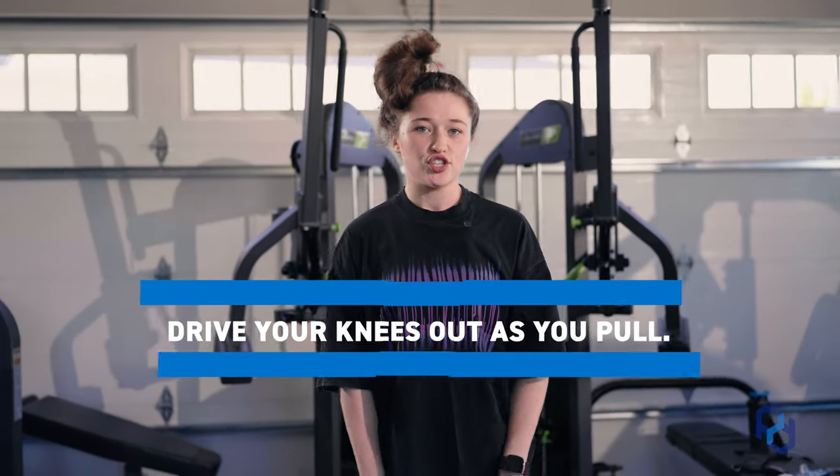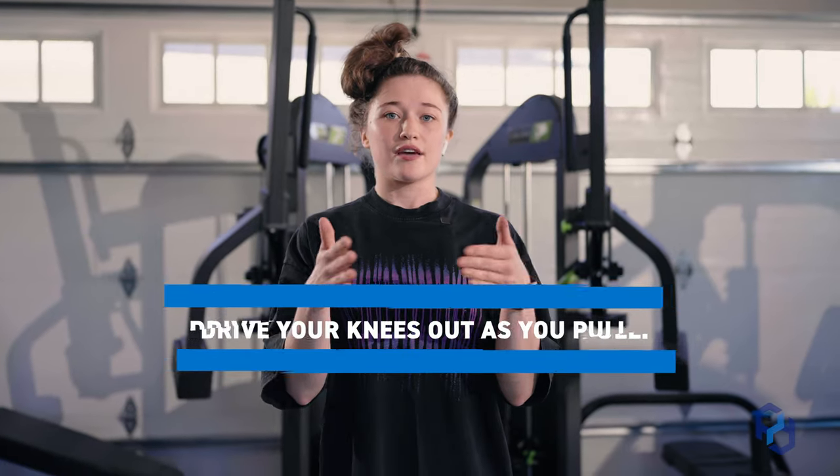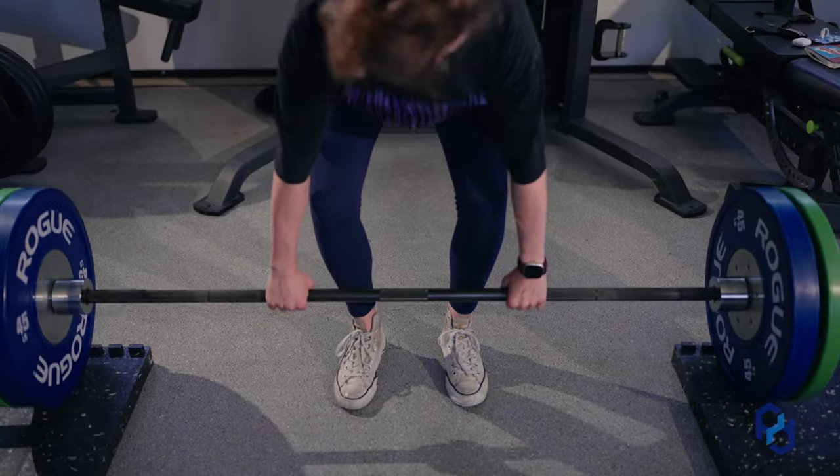One of the most underrated deadlift cues, in my personal opinion, is driving your knees out as you pull. If you think about a squat, you'll see knee valgus — the knees kind of wobbling around. You can see the same thing with a deadlift, and that puts you in a less strong position to move the load. So think about driving those knees out, keeping them over your toes, and put yourself in a better position to lift heavy weight.